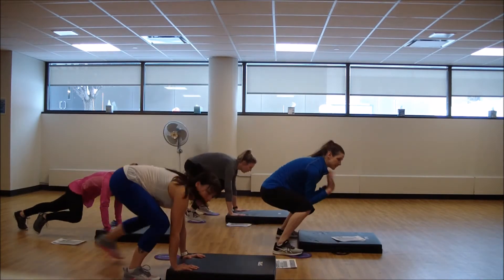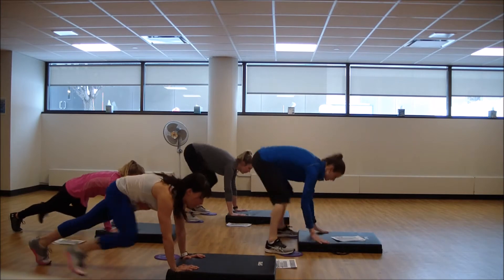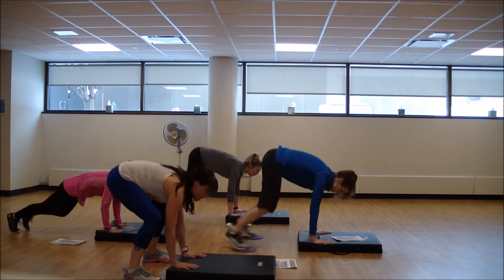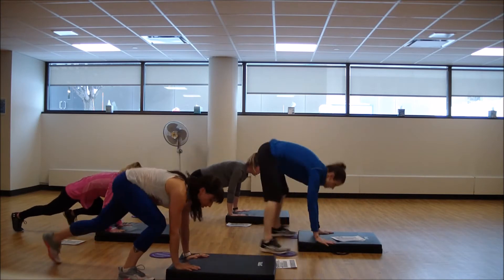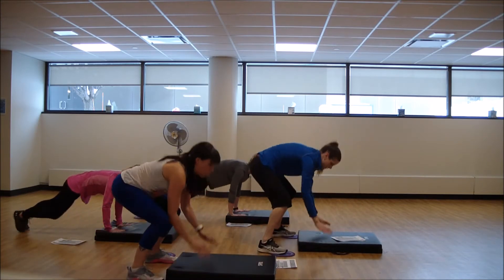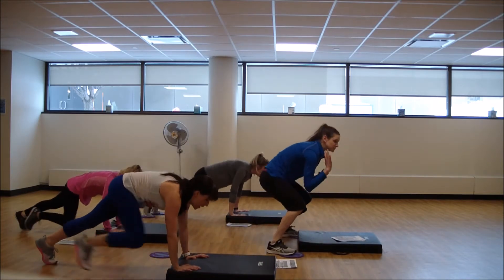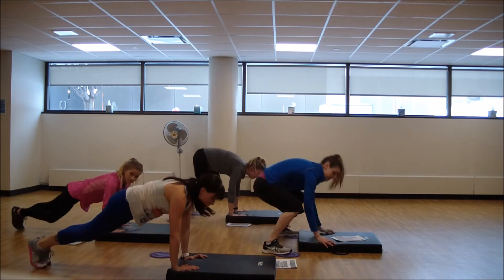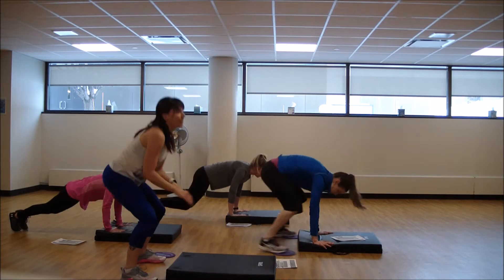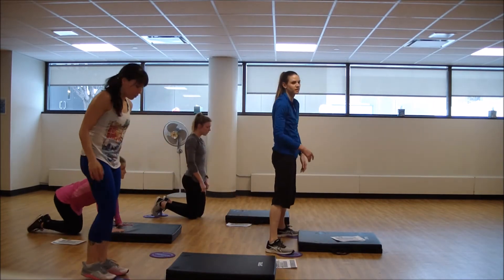Let's work. You can step up, up — back, back. You can even come up like Kendra and step back. Working those inner thighs a little more, getting it to those hips. All right, two more like that.